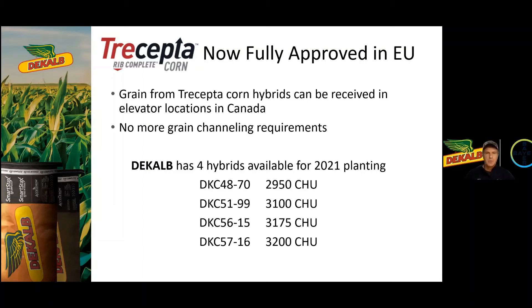In summary, the four hybrids are available next year from 2950 heat units right up to 3200, and again I would refer you to Darren as your local expert for positioning on your farm. Special thanks to Bob for joining us this week — some great information on Trecepta. Just to quickly reiterate, we no longer need a grain channeling form as Trecepta is fully European Union approved. If you're interested in growing Trecepta this year in small quantities, or if you would like more information such as tech sheets and local data, please let me know and I'd be happy to share that information.